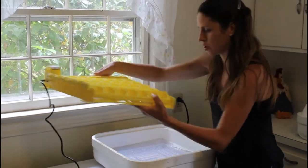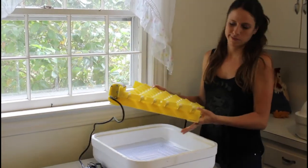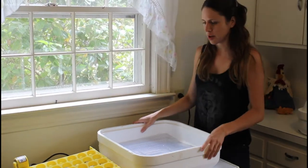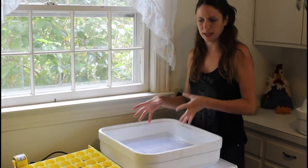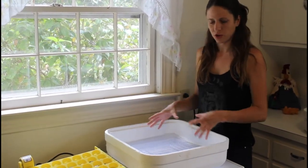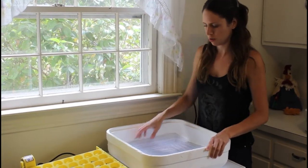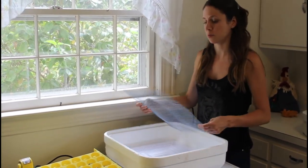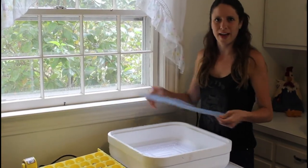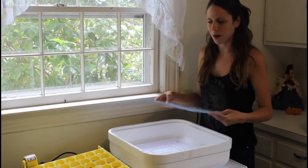This is the egg turner. A lot of people hand turn their eggs, but I go with the egg turner. It keeps your eggs from getting any bacteria, and avoids letting the air and humidity out of your incubator every time you open it. You should try to avoid opening it as much as possible. Some people hand turn with great success, but I personally just enjoy the hands-free, hassle-free option of the egg turner.